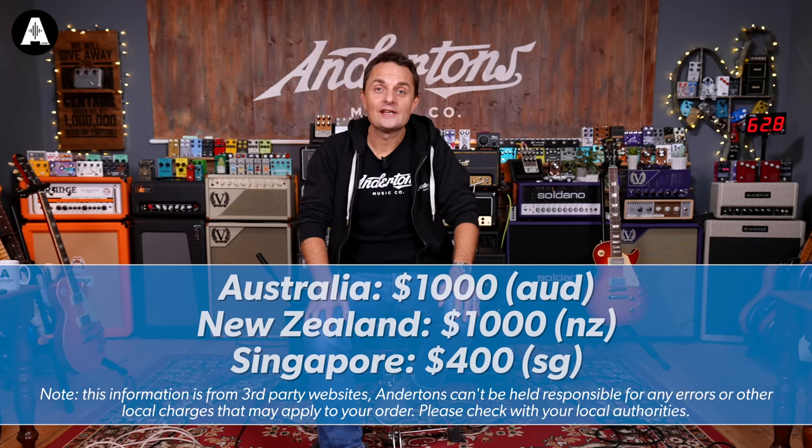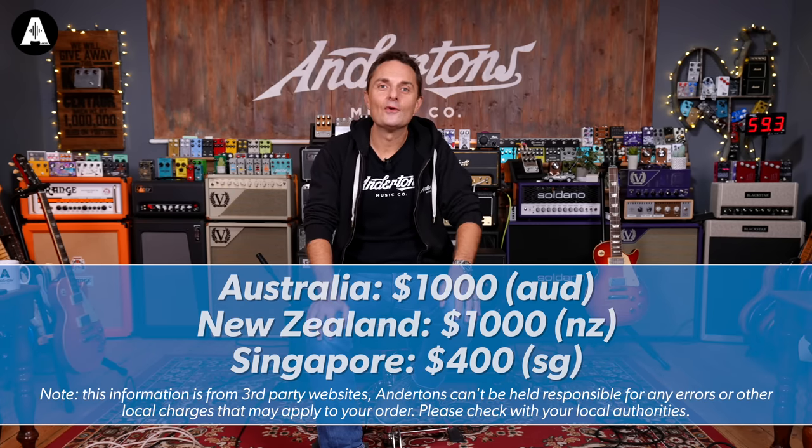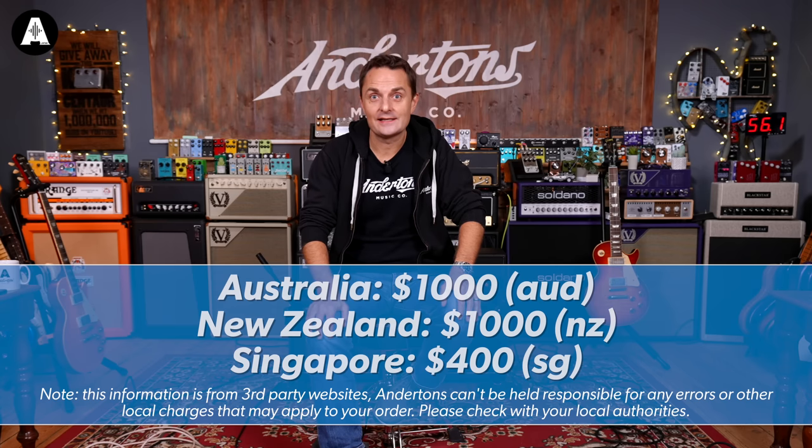For example, if you live in the United States and your order is under $800, there's no sales tax to pay on delivery. Similarly, if you live in Australia, New Zealand, or Singapore, the order value can be quite high before any local sales tax is applied.